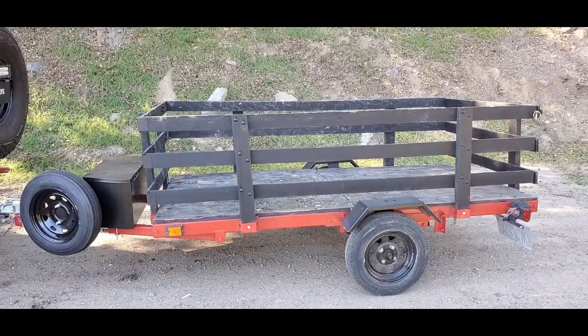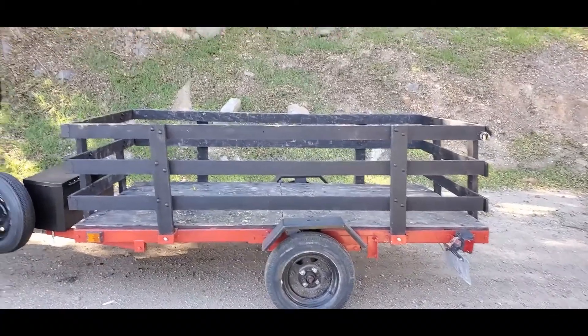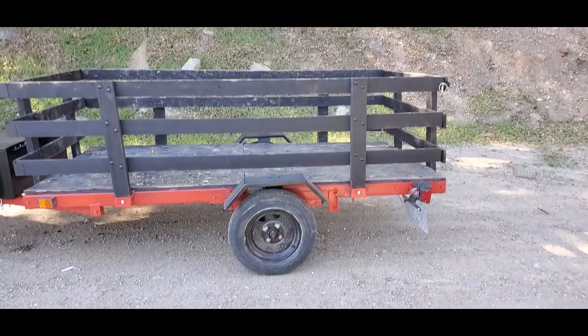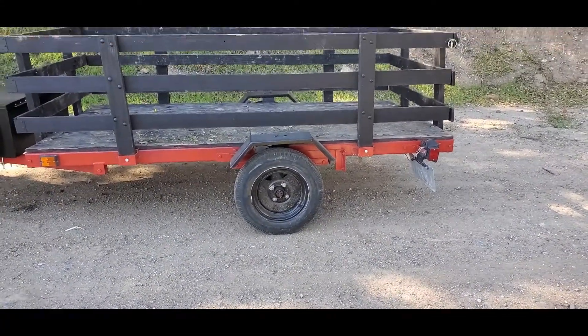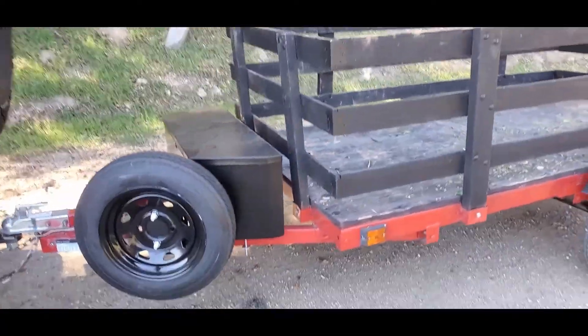It's a completely new-looking trailer. I did some cosmetic work — touched it up with some red paint, touched up the wood with spray paint, and the white wheels I didn't like, so I painted those too.